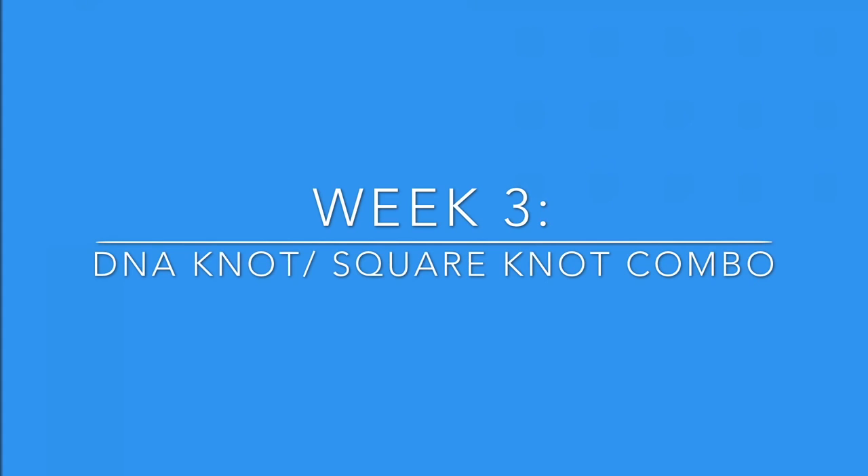Hi team! Welcome to week three. Today we're going to combine what we learned in weeks one and two together. In week one we learned the DNA knot that twists around, and in week two we did the square knot and left spaces so there were loops for the butterfly knot. So today we're going to combine those two — a DNA knot and then a square knot without the loops. Let's warm up our hands and get started.